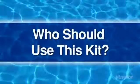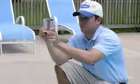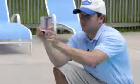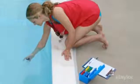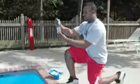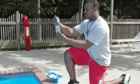Who should use this kit? The complete FAS DPD test kit, K2006, is specifically designed for service technicians, operators of commercial aquatics facilities, health officials, and other professionals whose responsibilities include monitoring water quality in public pools or spas. Homeowners who want to be more exacting about their water testing regimen will also find this kit useful.